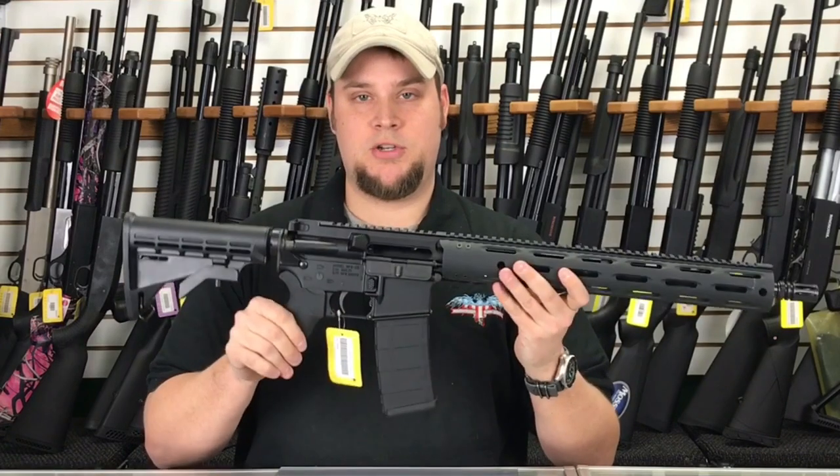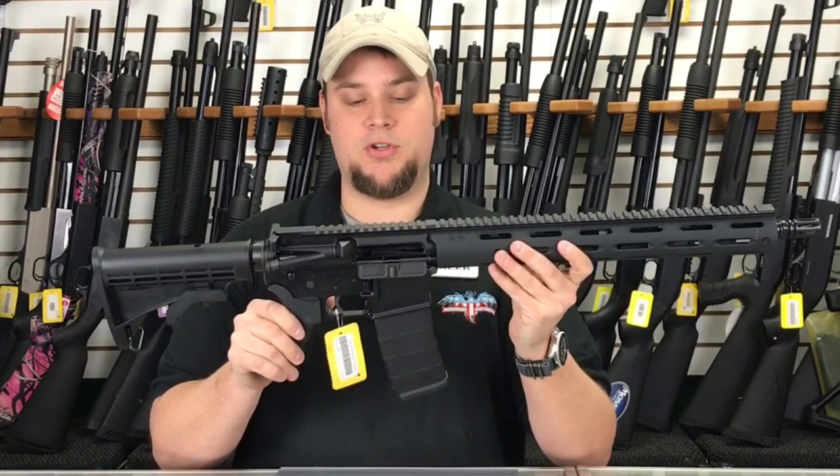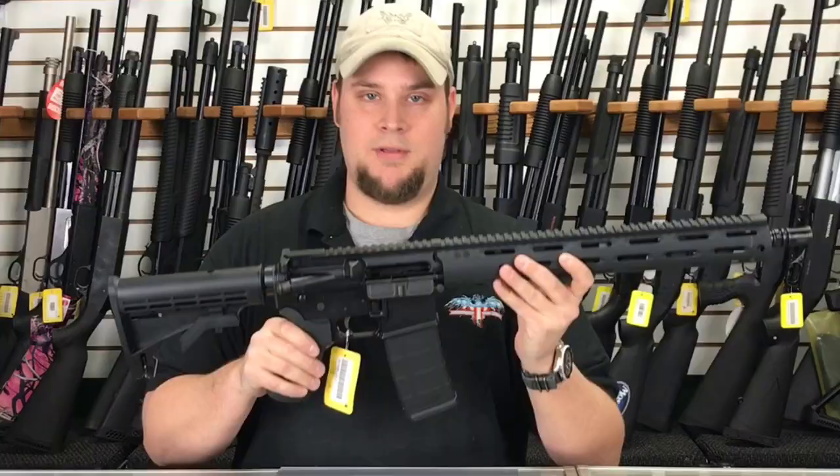Come into Main Street Guns and Range. We would absolutely love to show you the Radical Firearms AR-15s. Thanks for watching.